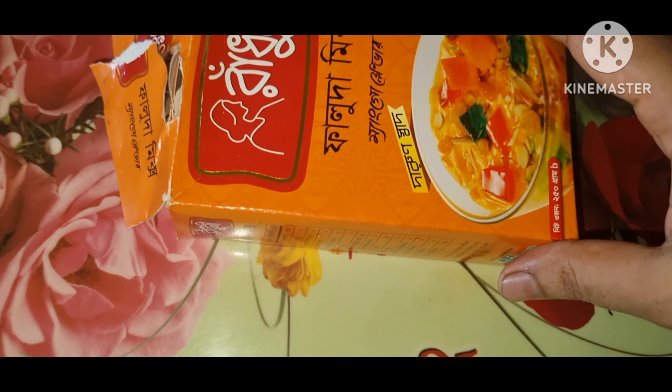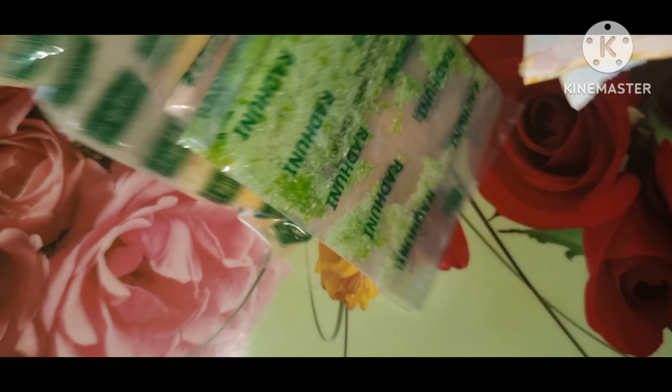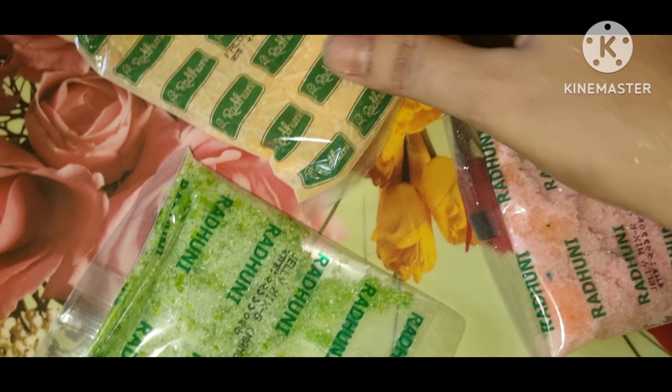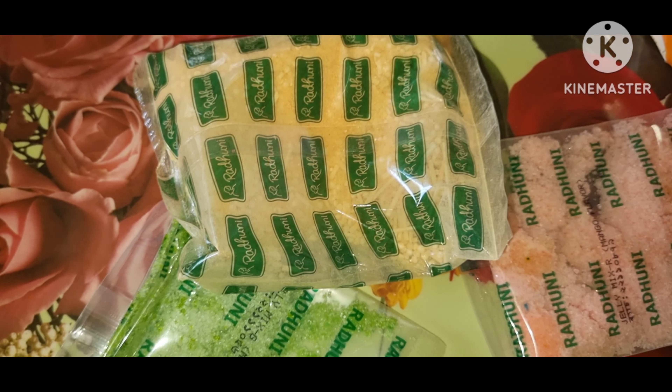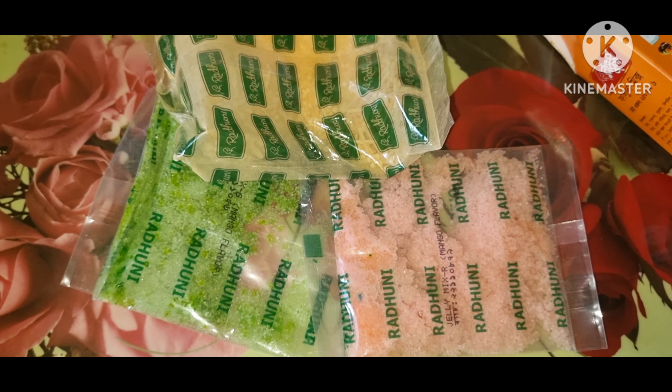And add 1 liter to 1 liter. We have mango flavor for this remix, but it is always good to add other things. After three packets,